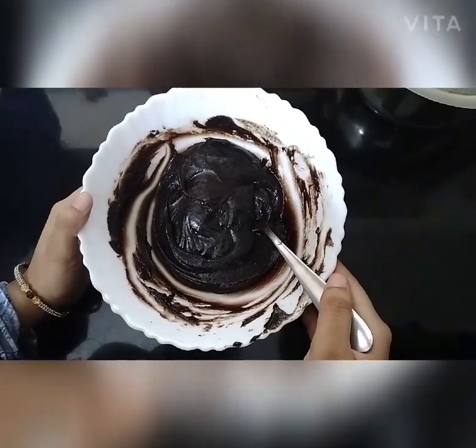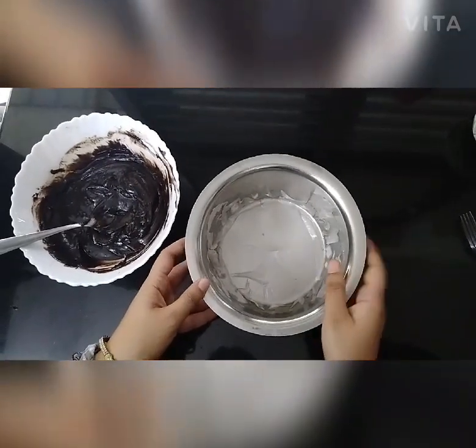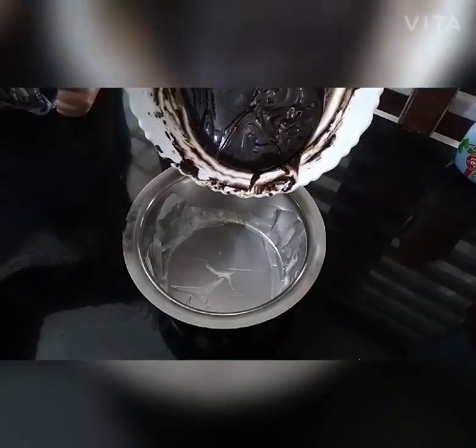Add 2 tsp of sugar to the sweet tea. Now we have to add a little oil on the butter paper. Let's add the batter.